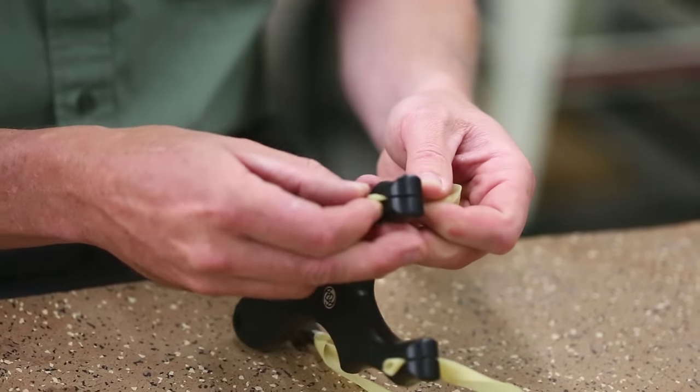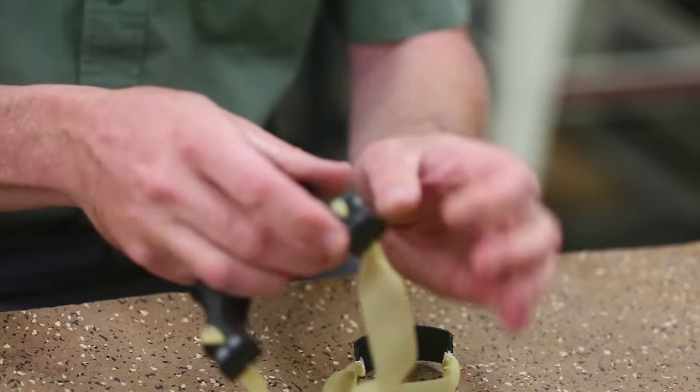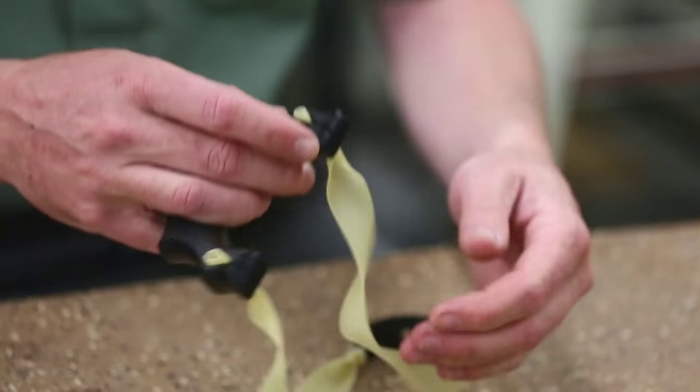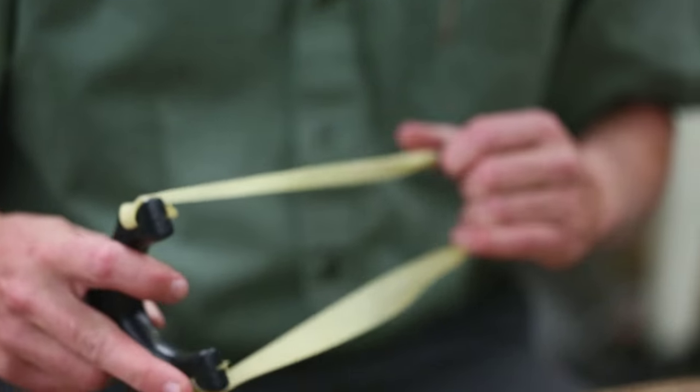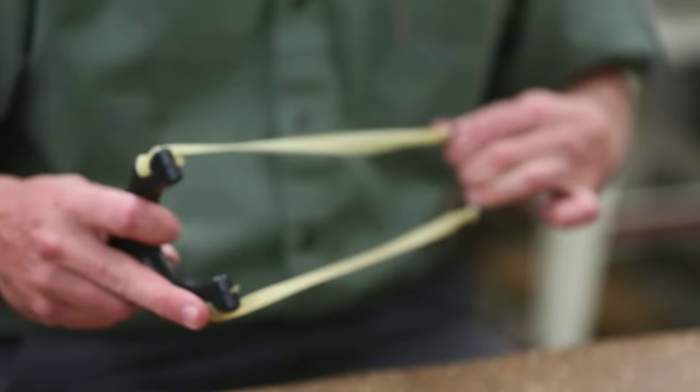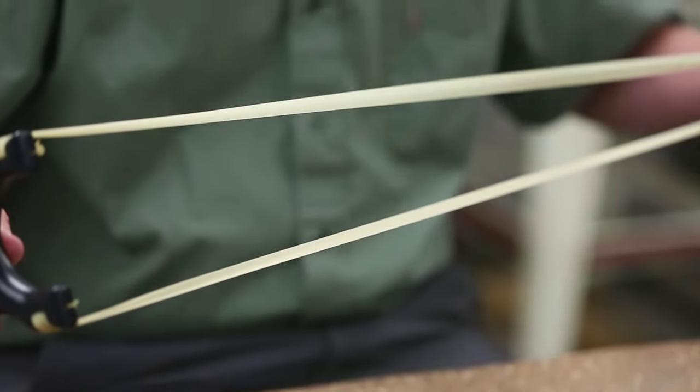You can center the bands up to where they come through the trough here. When you're ready to shoot, the bands come around the outside of the forks like this.